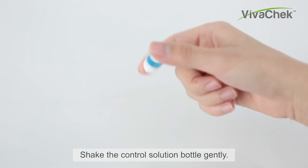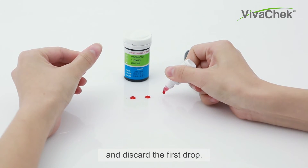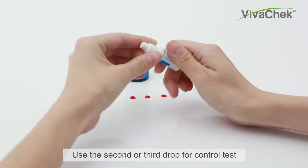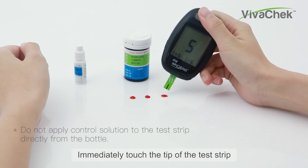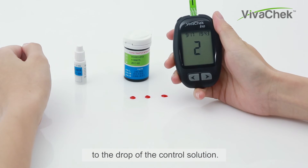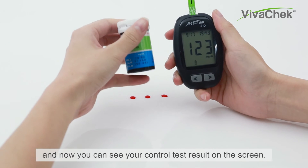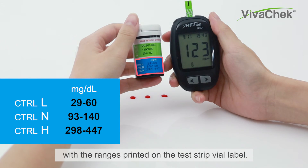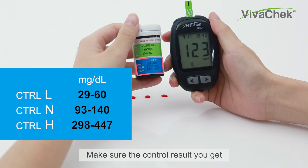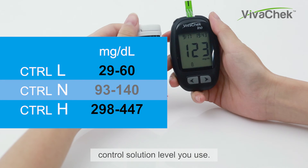Shake the control solution bottle gently, then squeeze it gently and discard the first drop. Use the second or third drop for the control test. Immediately touch the tip of the test strip to the drop of control solution. The meter will count down from 5 to 1, and you can see your control test result on the screen. Compare your control test result with the ranges printed on the test strip vial label.